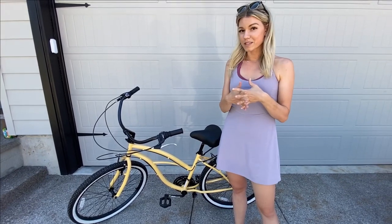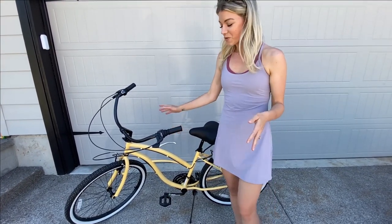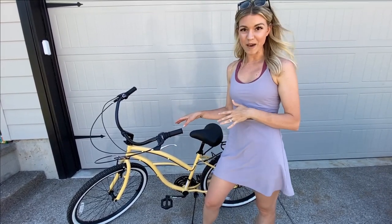The first thing I want to point out about this bike is that I love that I can express myself through the fun colors. This is the cream color, and my daughters have a yellow bike as well, so they like that I get to match.